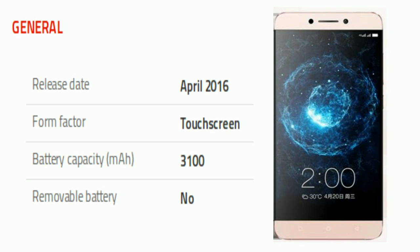Friends, take a look at its general specs. The phone comes with a touchscreen display and is powered by a 3100 mAh non-removable battery.